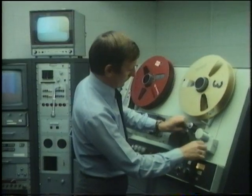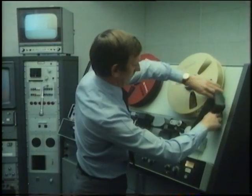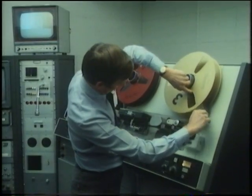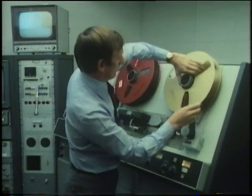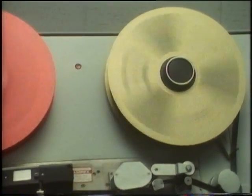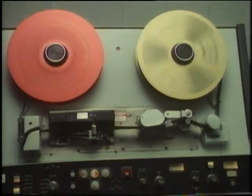Now it's being put onto the machine. When it's on the machine, the tape is wound very fast and then stopped at the exact bit that's needed.